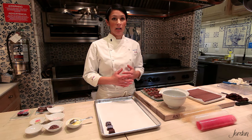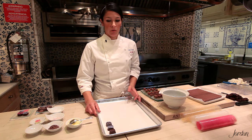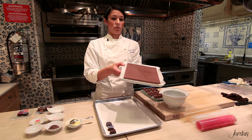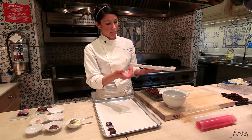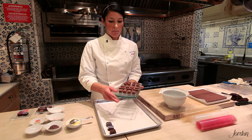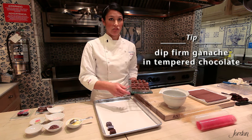What's nice about this recipe is you can easily adapt it to create a whole different-looking truffle. For a dipped-style truffle, you need a firm filling — instead of four ounces of chocolate, use 12 ounces of chocolate with your four ounces of cream. Spread that onto a flat tray and let it set up. You can end up with whatever thickness you want — I don't like it too thin because I like to cut it a little bigger. Once it's set, you can cut it into whatever shape you want, and these firm pieces are easy to handle for dipping.